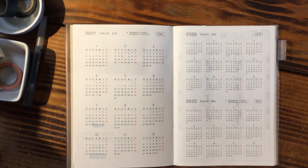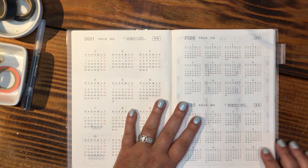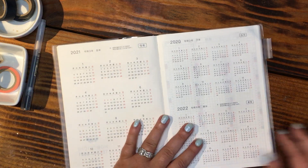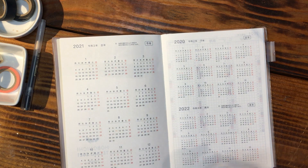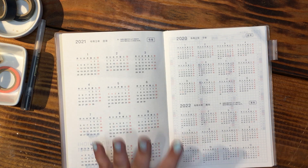Hey everybody, welcome back, this is April with Plan with April. I'm going to be setting up my Hobonichi Techo 2021 cousin July to December today. If you have been on my channel for a while, you know I kind of skip around a whole lot. This is the longest I've been in a system since maybe high school when I was doing the Franklin Covey, so this system has really worked for me.